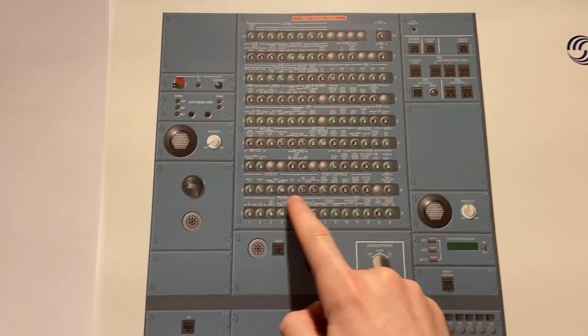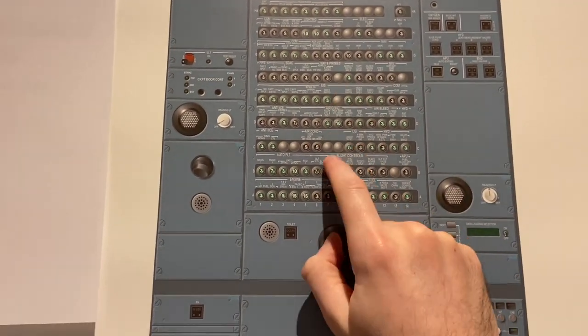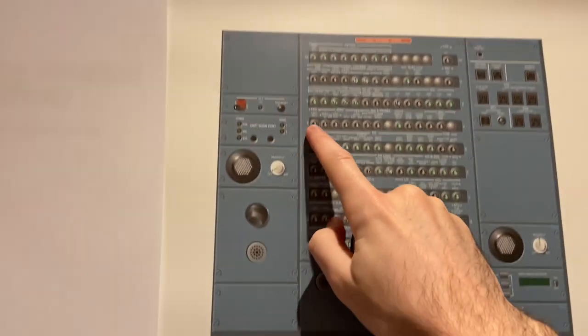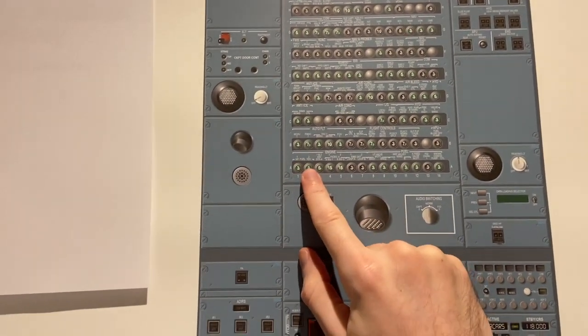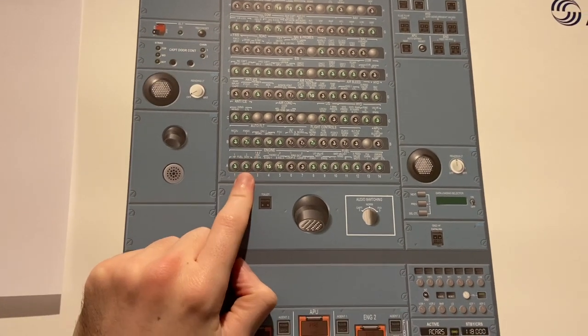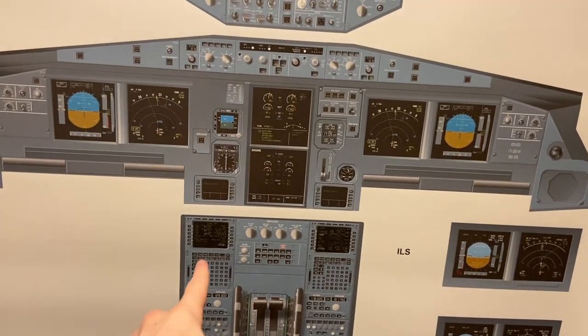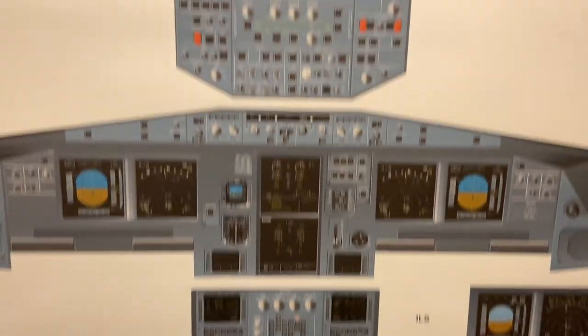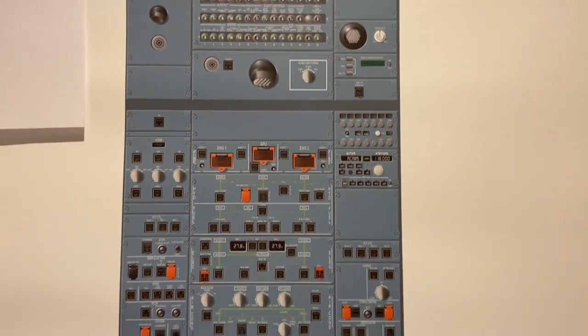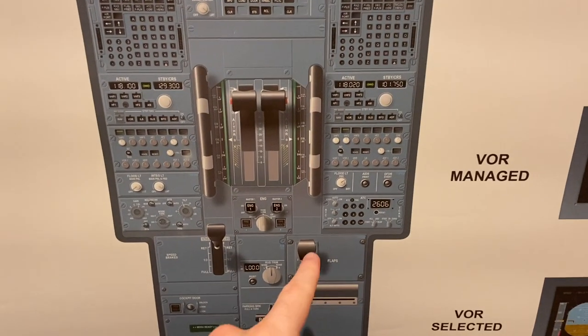Further up we have the circuit breakers. That's not all of them — there are actually more circuit breakers behind the first officer seat. But this is a few of the most important ones within arms reach when we're flying — mainly things related to the captain or number one systems, like the captain MCDU. All those circuit breakers will be here. This is the floodlight, which is controlled by this knob.